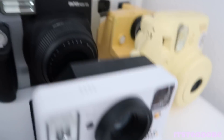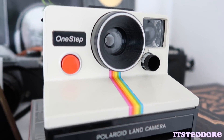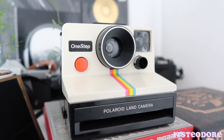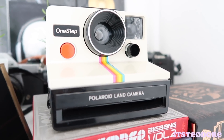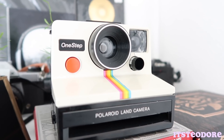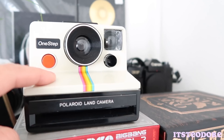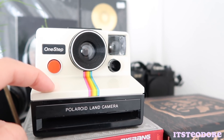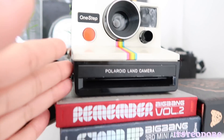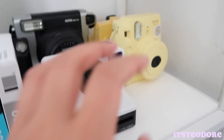I have another camera — this guy right here. He works, so I don't know if I should use this guy. Wait, I can't use him because he's SX-70 film only, but I was told by somebody that you can actually use 600 film in this guy too. I'm not sure if I should do that, but for now I think I'm gonna use this guy.